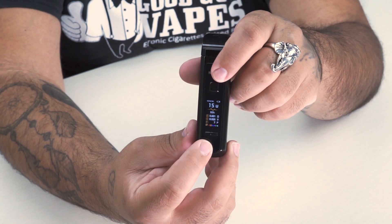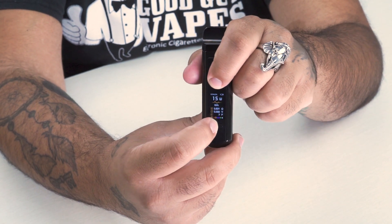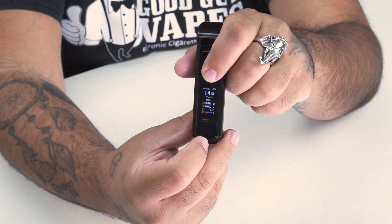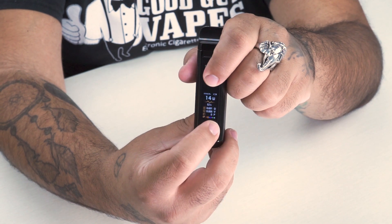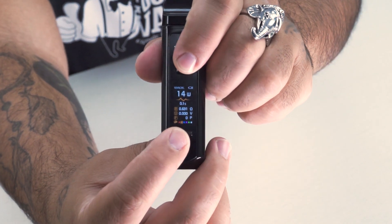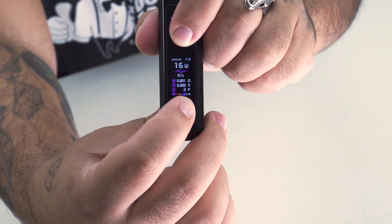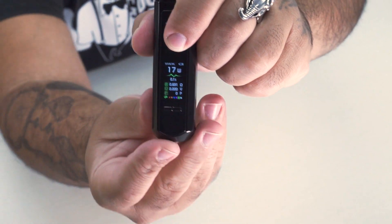Let's go over some of the features. If you hit the fire button and the down wattage button at the same time, it'll reset your puff counter. If you hit the up wattage and fire button at the same time, you can change the color of your menu — there are a couple of different colors on the bottom of the screen. It's always a nice touch.